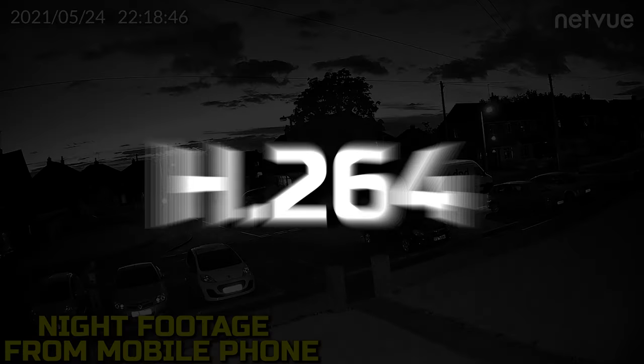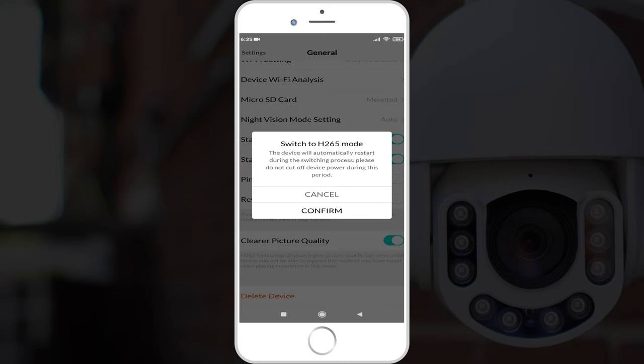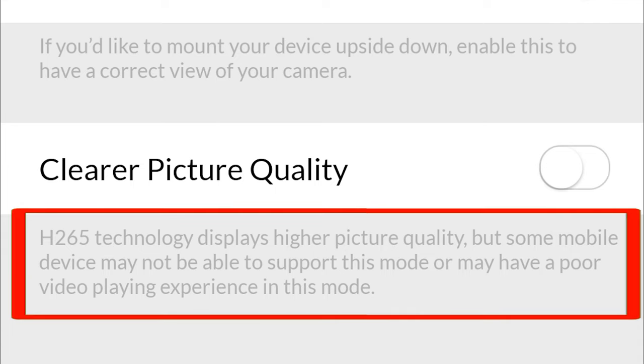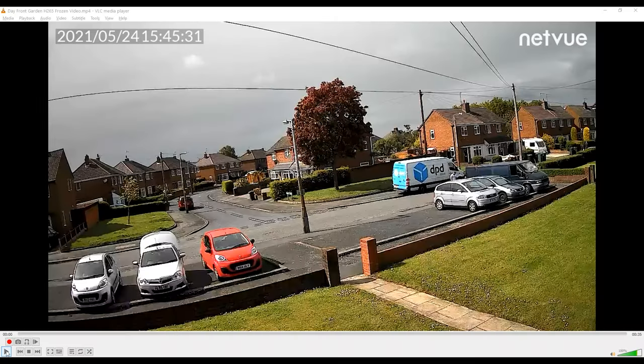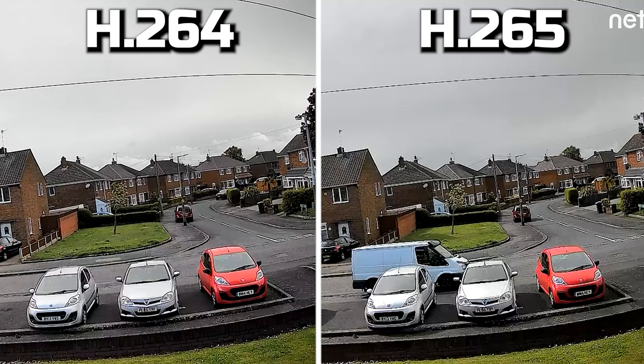All this footage is currently shown in H264 format, but if we enable the clearer picture quality switch, it switches to H265, which should give a higher quality picture. However, there is a warning that some mobile devices may not support this mode, and our mobile phone turned out to be one of those. The issue was that it would play around two seconds of footage and then freeze, although audio from the microphone continued to play. Comparing screenshots of H264 and H265 didn't really show an improvement in quality to us.